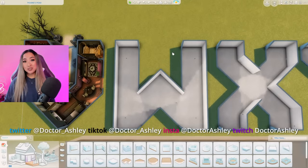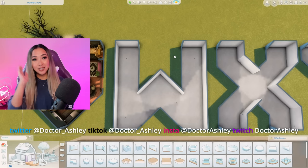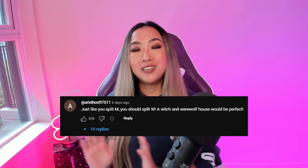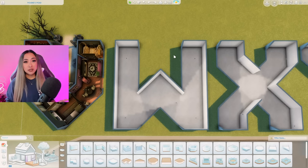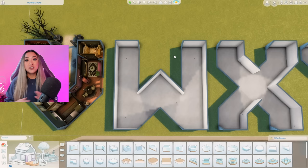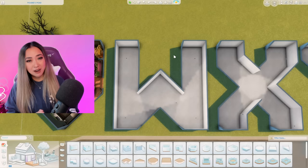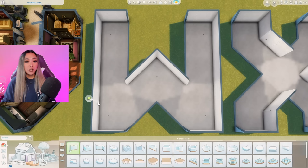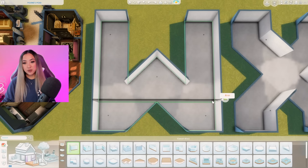Here we go with the letter W, which is basically just the letter M flipped upside down. Much like the letter M, you guys insisted that I cut the letter W in half and have one half be for a witch slash wizard and the other half be for a werewolf. I did mermaids in our U for underwater build and vampires in our V for vampires build, so it only seems fitting to continue the trend and finish all of the occults. After today, you guys will never have to ask me to do another occult themed build ever again - right? Are we in agreement?